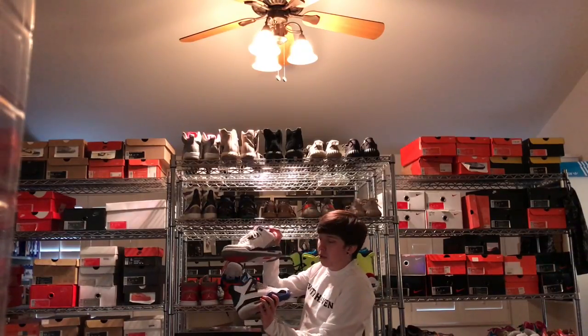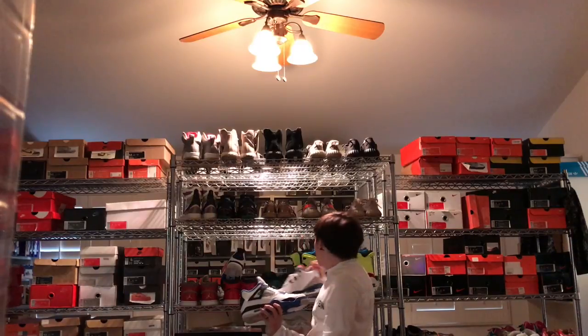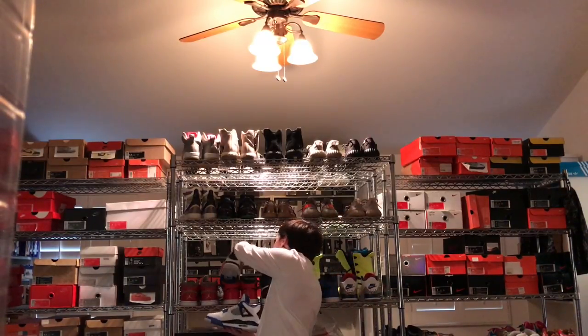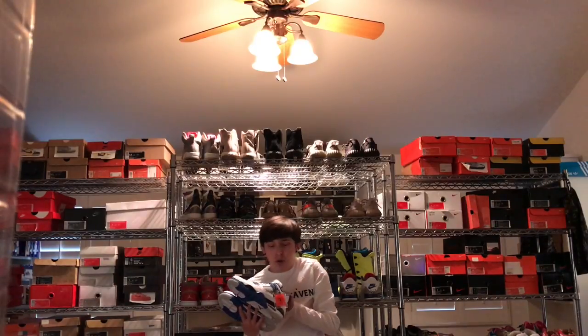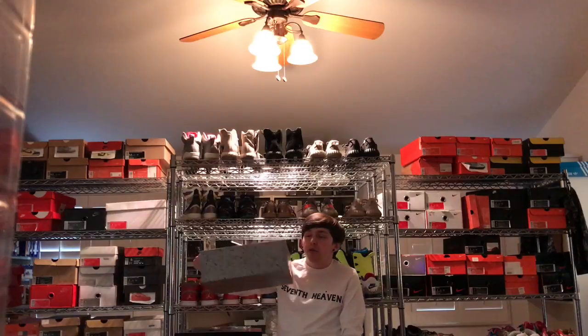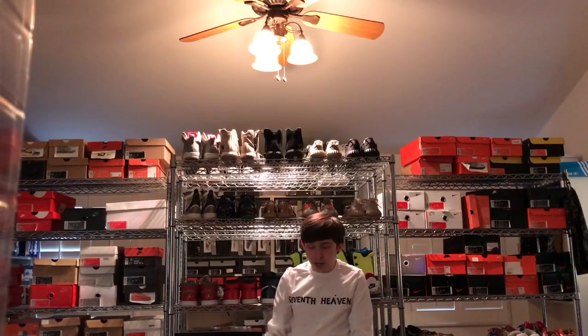True Blues just came out recently too, so some very nice 3s and 4s with the blue hits. And of course the hang tag. The box being the same normal 4 box that we've been used to for some years now.